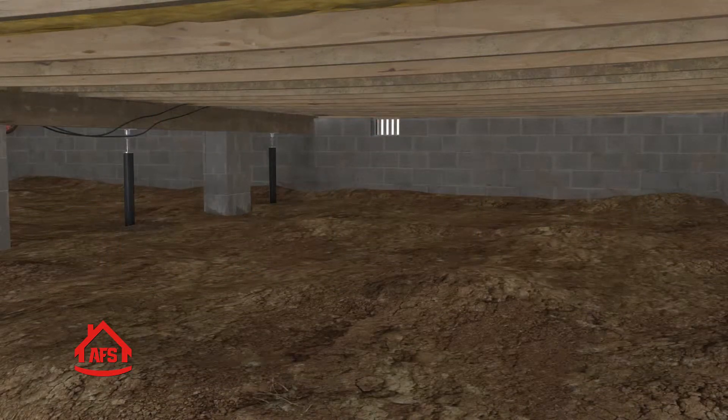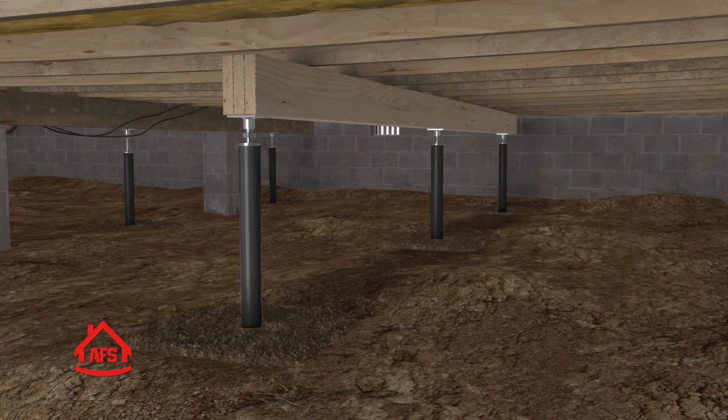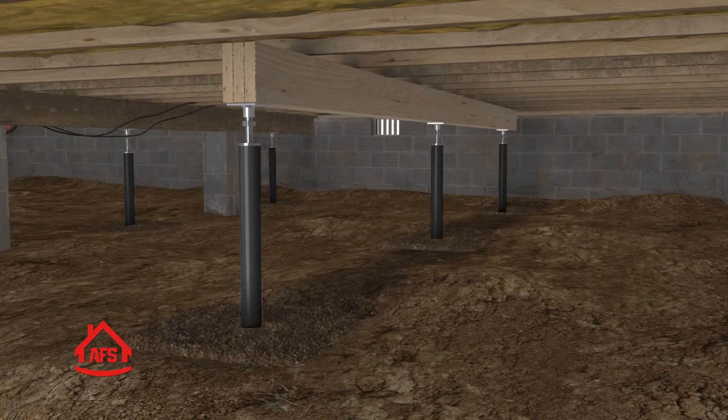Your floor framing system is now permanently stabilized and backed with a transferable lifetime warranty, giving you the peace of mind that your home is on a solid foundation.